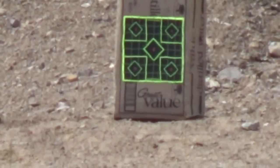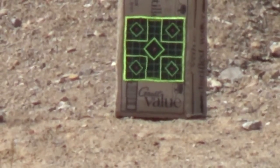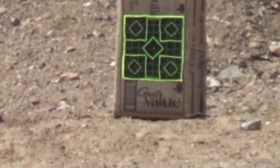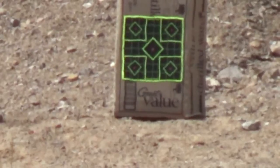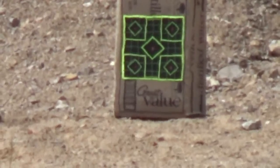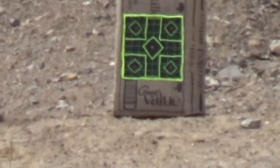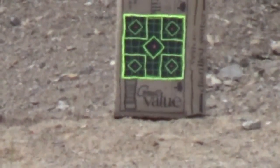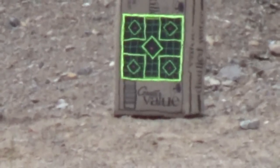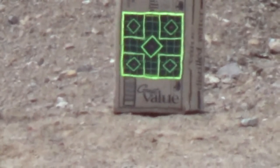This is going to be an accuracy test of the 80 grain TTSX load. I've been chronoing it and the standard deviation is around 50 feet per second, unfortunately, but that was with Lake City 5.56 brass. I'm using 223 brass here. I don't really have a setup where I can chrono and test at the same time, so I'll have to do that coming up. It's a fresh target — real clean. We've got some cloud cover rolling in, so we're going to try and get this done before we get rained on.